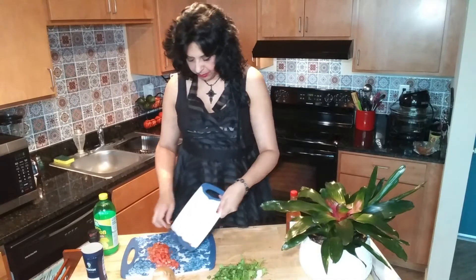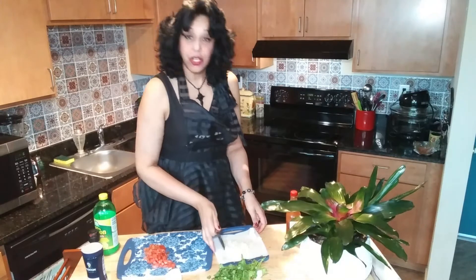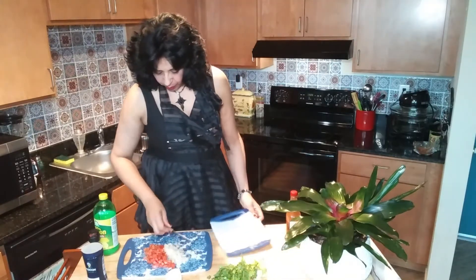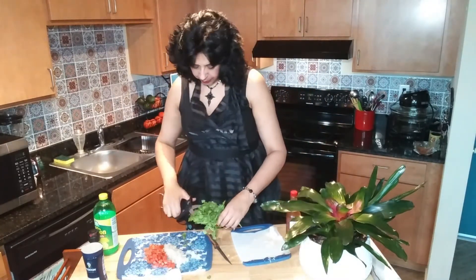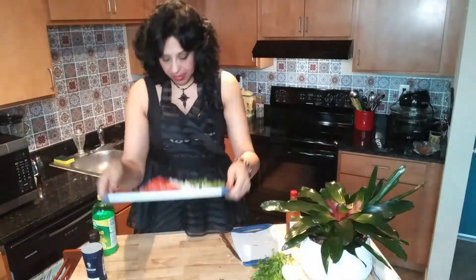Set it aside. Next, the onion — I've chopped up about one-third of the onion and popped it on my work board. Next is the cilantro. I use kitchen shears, and there you go — it's all chopped up.